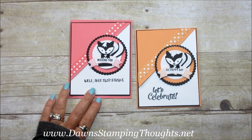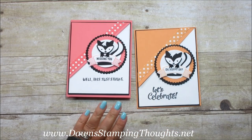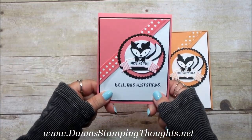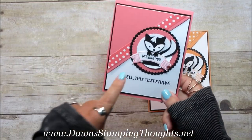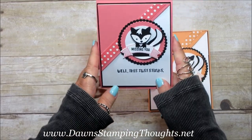Hi stampers! This is Dawn from DawnstampingThoughts.net. Yesterday we made this really cute embellishment and today we're going to make the card. This was the very first one that I made with the Flirty Flamingo. Isn't he cute, that little skunk? And this one says 'Missing You' and then it says 'Well this just stinks.'